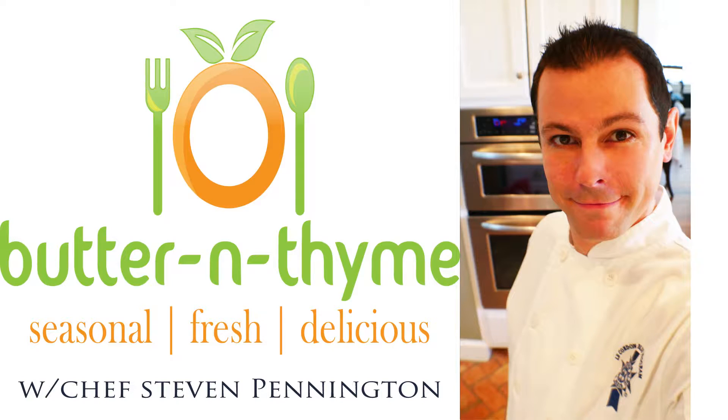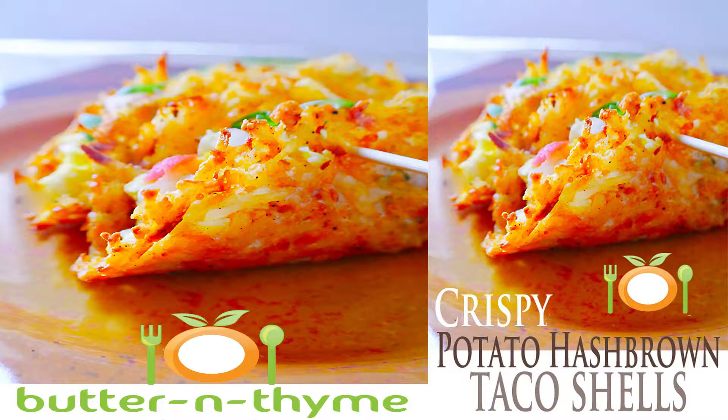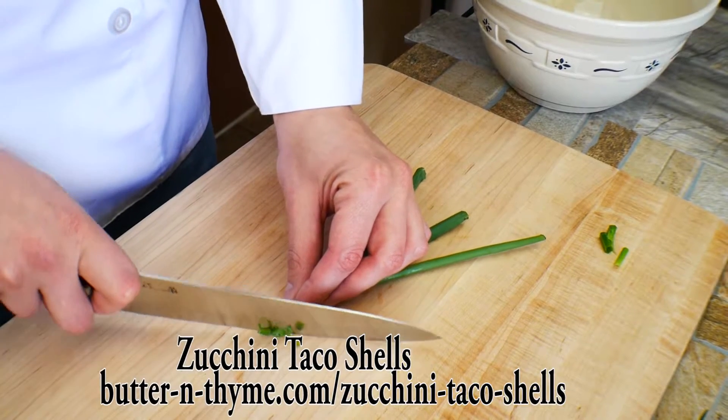Chef Pennington here. Today we've got a really fun dish — a little creation I came up with using hash browns. We're creating taco shells, inspired by the recipe for zucchini taco shells.